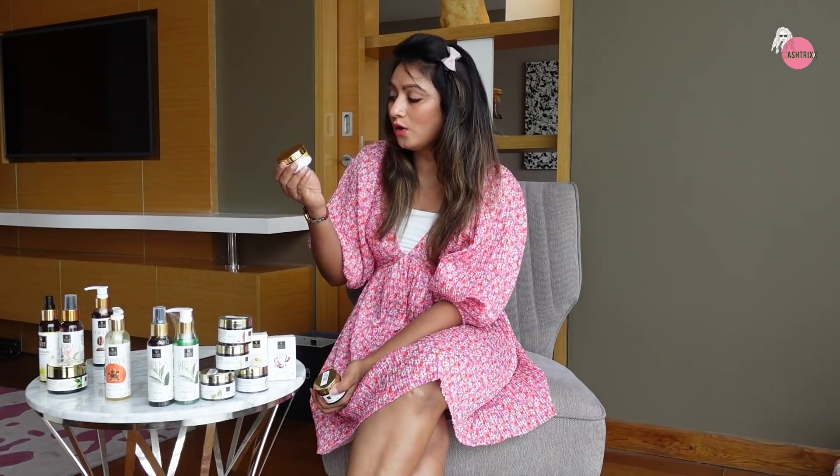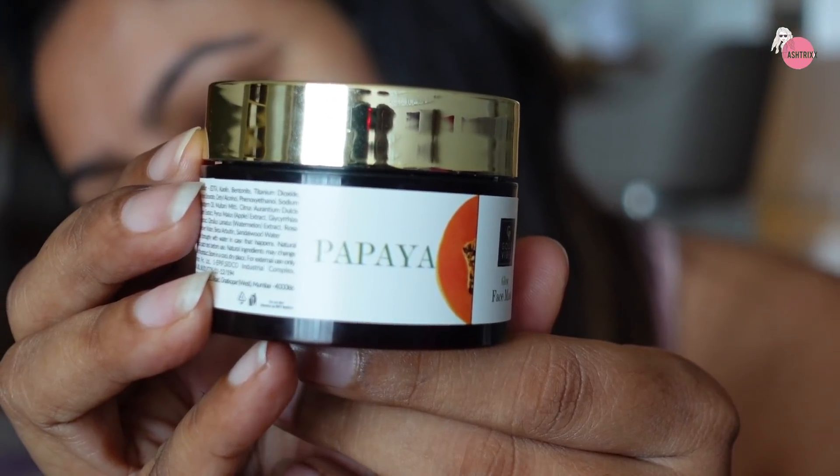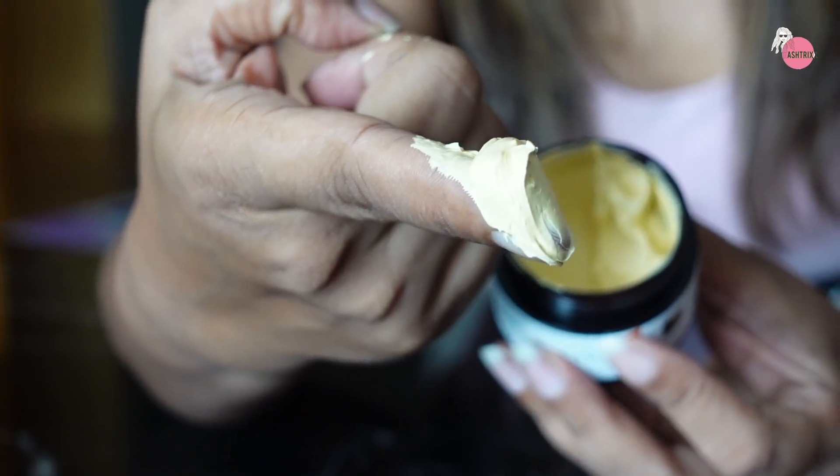So I have two face masks here. I have the gold brightening gel mask - it's a gel-based face mask that gives you a good glow. But I did not really enjoy this one because it has gold shimmer. Then there's the papaya glow face mask, and this is just the bomb, guys, because it's made up of different clays and papaya extract.